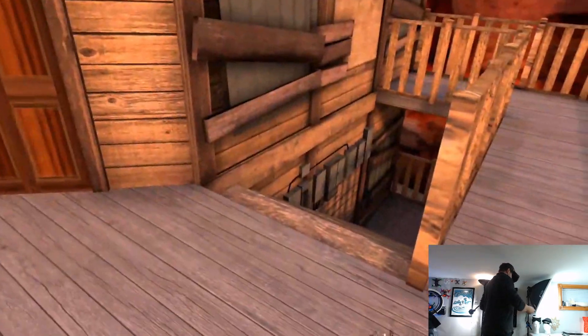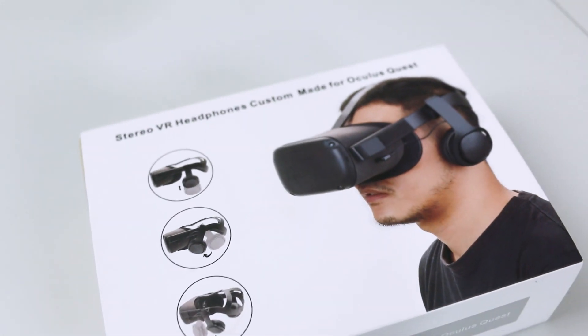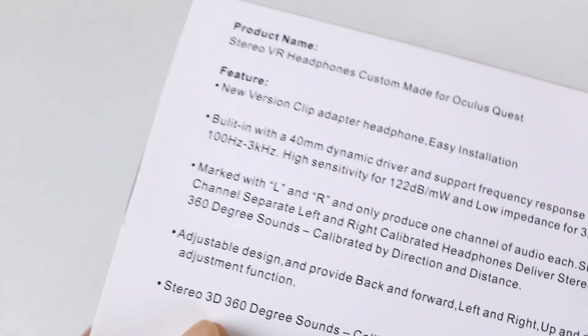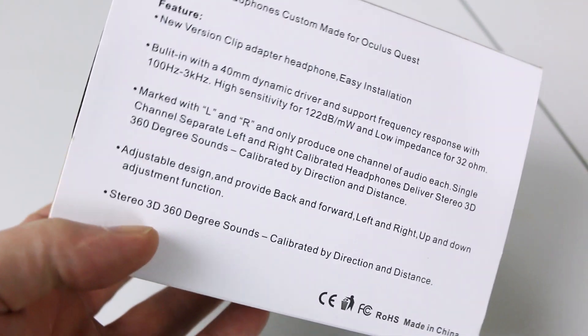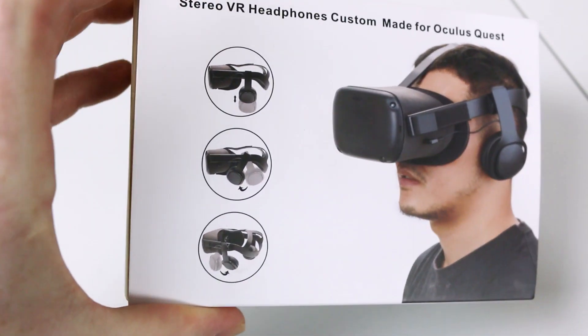First up, I wanted to improve the sound. The original speakers inside my Quest 1 headset work actually really good. They give you a lot of sense of space, but I wanted to try some external ones at a reasonable price and see how good they could be.